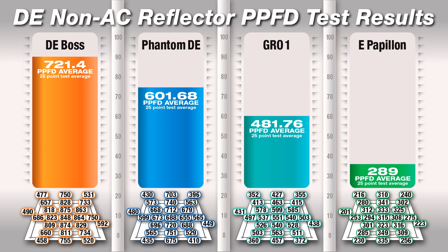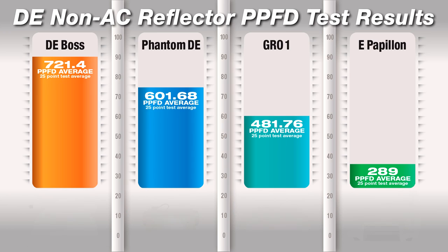A 721 PPFD output average for the DE Boss, a 601 PPFD output average for the Phantom DE, a 481 PPFD output average for the Grow One, and a 289 PPFD output average for the E-Papillon.